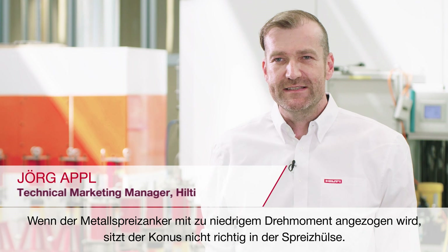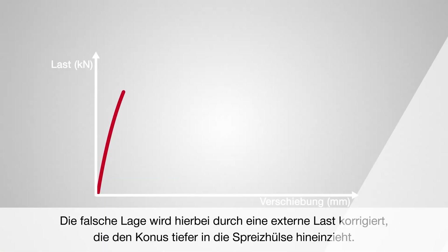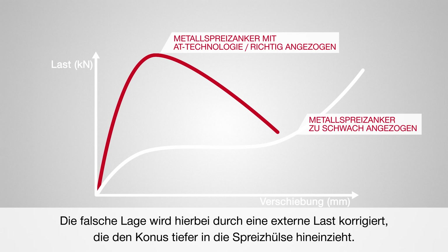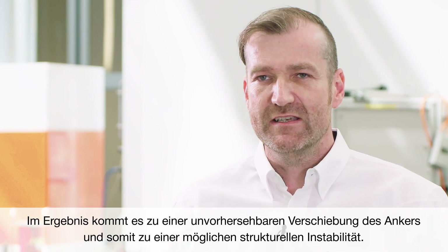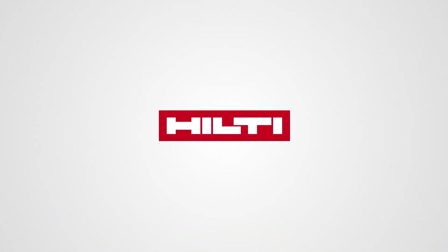Significant issues also occur if a torque-controlled expansion anchor has been under-torqued. If during the installation process the metal expansion anchor is under-torqued, the cone is not in the right position relative to the expansion sleeve. This means the wrong position is corrected by external loading, pulling the cone further into the expansion sleeve. This results in unforeseen displacement of the anchor and consequently in potential structural instability.